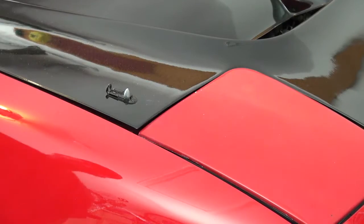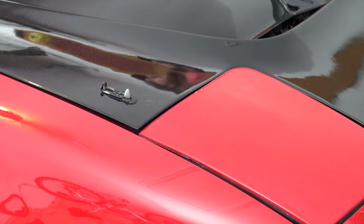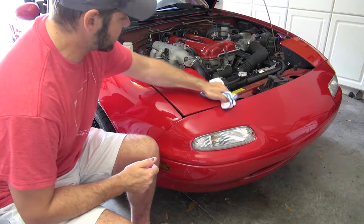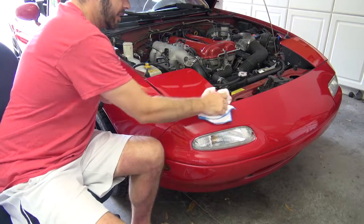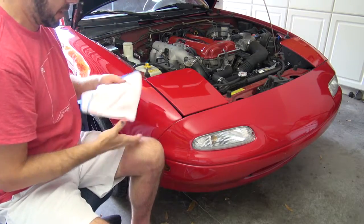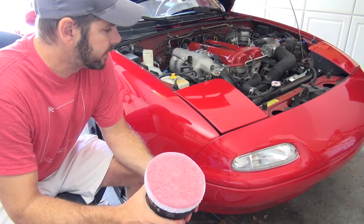I'm going to pop the hood for that section. I don't really want to do the hood because it's going to be replaced one day. Look at that — I literally cannot believe it looked so bad, and just after the cutting compound it looks so much better.